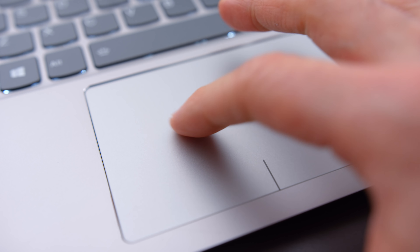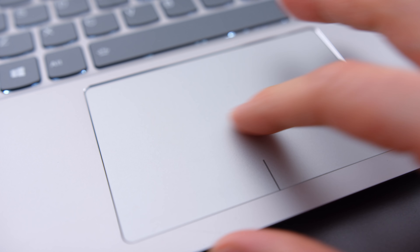The trackpad has good and bad. The tracking is good — Windows precision drivers take care of that. The button mechanic is mediocre; it's not a bad click, it's just not as tactile as I'd like it to be. You can hear it, it's just more hollow than I'd like my trackpads to be. It's a fine trackpad, just not my favorite.